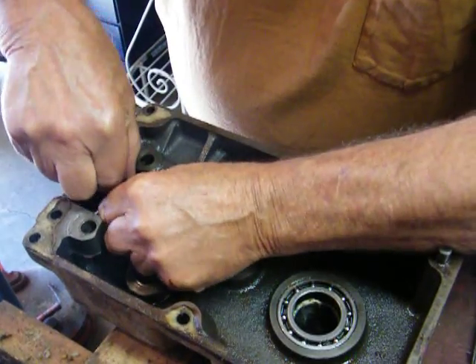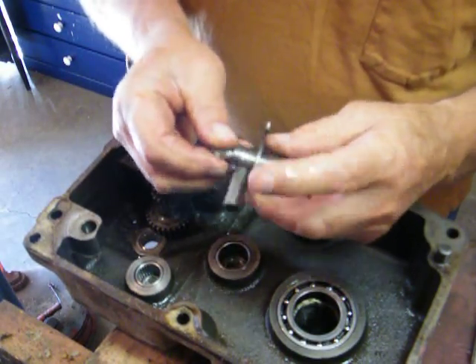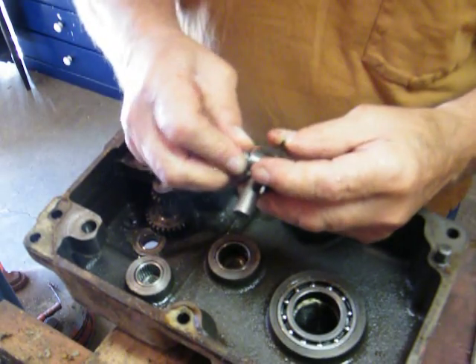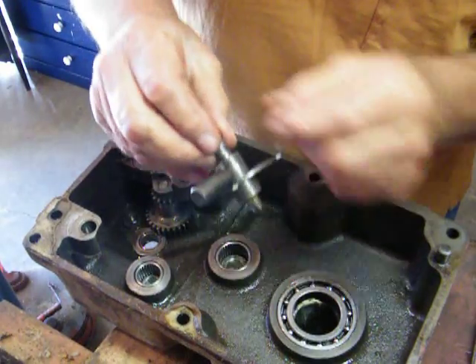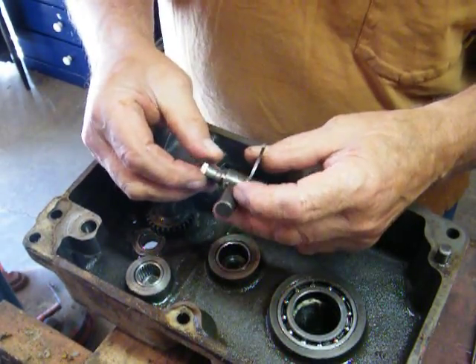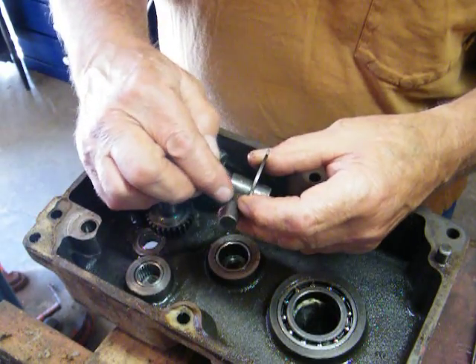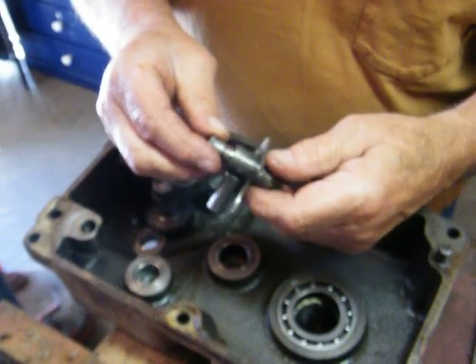I'm going to lift this out of here. And if I take this bolt out — see, there's grooves here — and this is what slides up and down to get into the high or low range. But there's a spring and a ball in here.